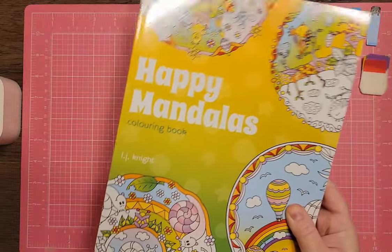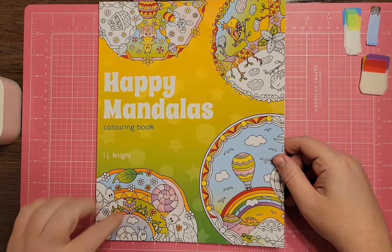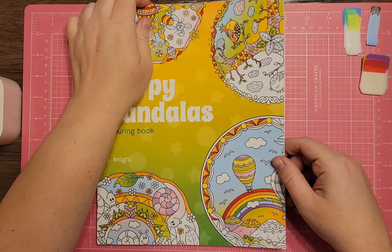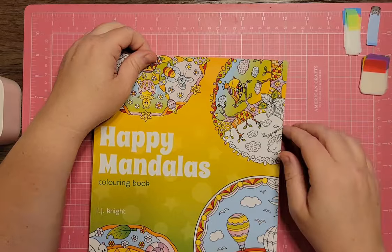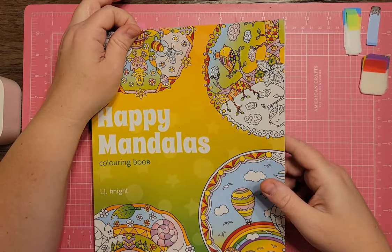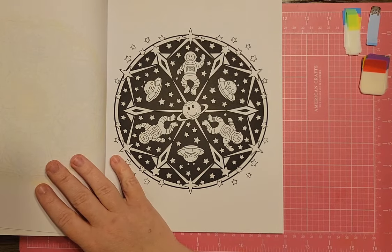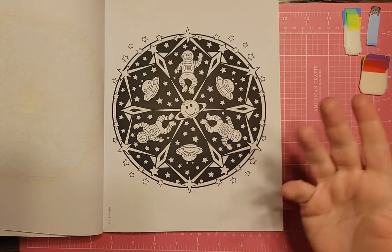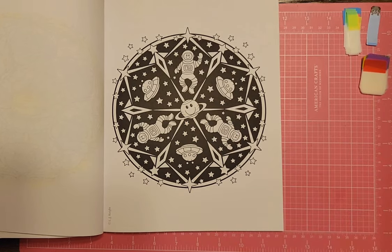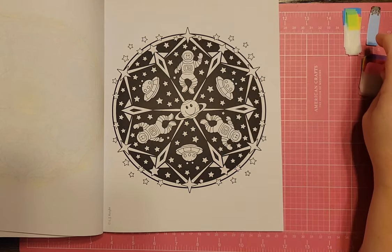I have The Happy Mandalas Coloring Book by LJ Knight, which was gifted to me by Ashley from Ashley's Coloring Journey. There's a page with astronauts, UFOs, and a planet in the middle on a black background — it could color up really fast. You could do it in gel pens or neons. Loads of fun there. And that's it for part three!